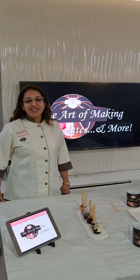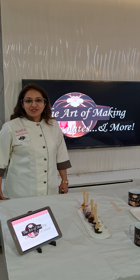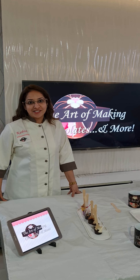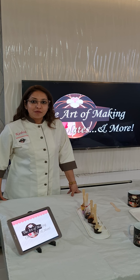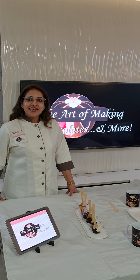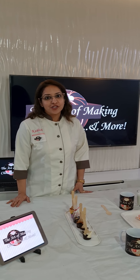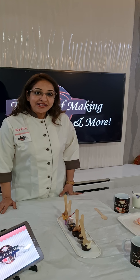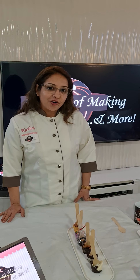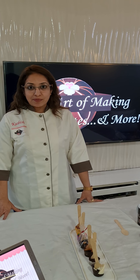This is Kashish Mulchandani from the Art of Making Chocolates and More. I'm here today to talk about a combination class which I've introduced of my most loved class, which is the Hot Chocolate Stirrers. This is a complete value for money class because I've combined two delicacies in one class — the hot chocolate stirrers and the trending hot chocolate bombs.